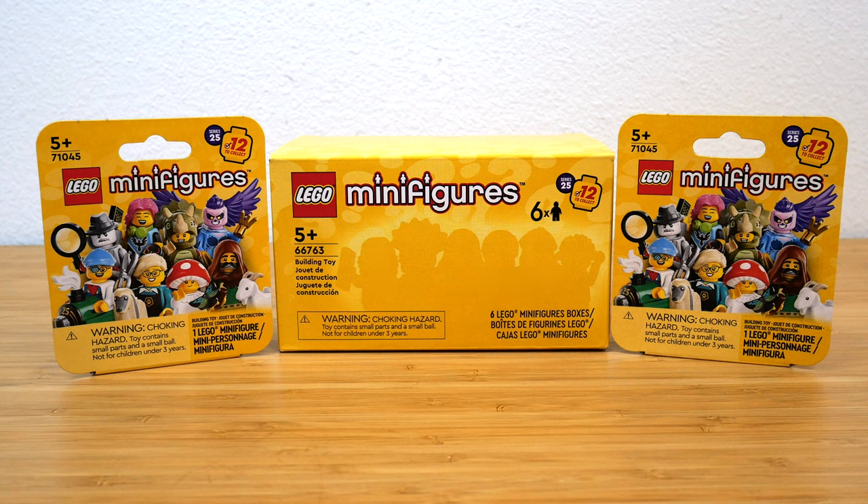I have two regular boxes and then I have one six-pack box, which usually has six unique figures in it, so I'm pretty excited.